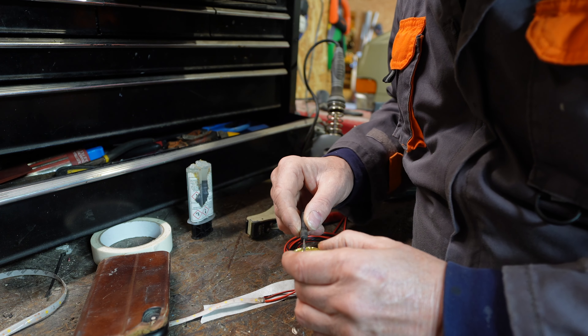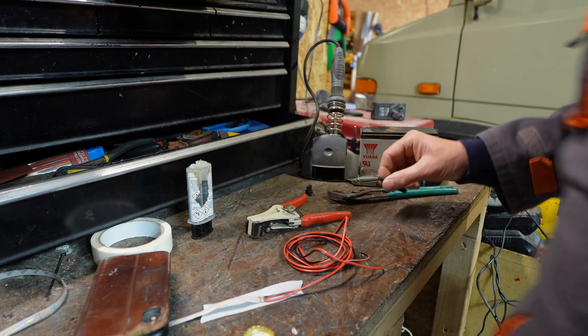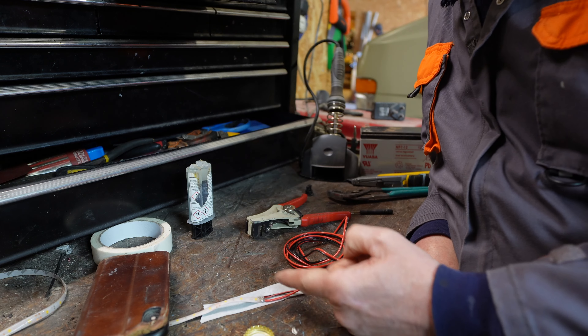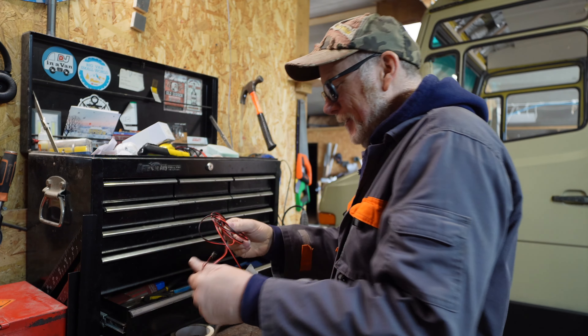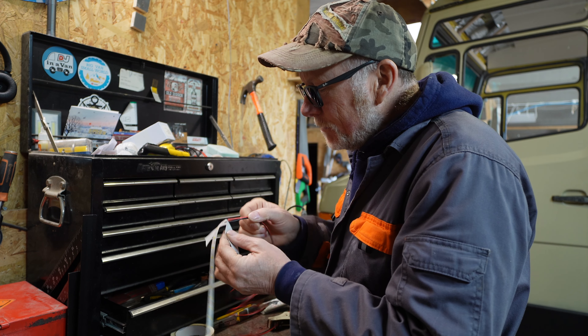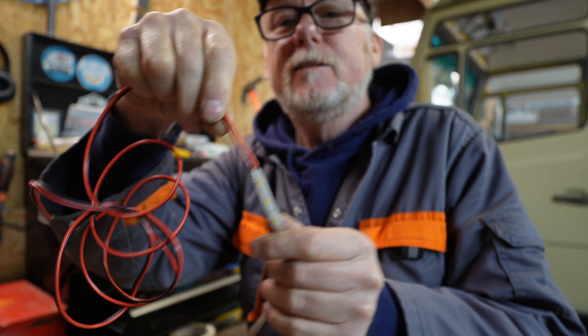This is the epoxy resin I'm using - Rapid Bond Epoxy. As you can see I've had this quite a while. I just want to put it between these cables to ensure they don't ever come into contact with each other. We'll wait for this to dry and then I'll put some heat shrink over it. There you go - my very first ever LED strip join.